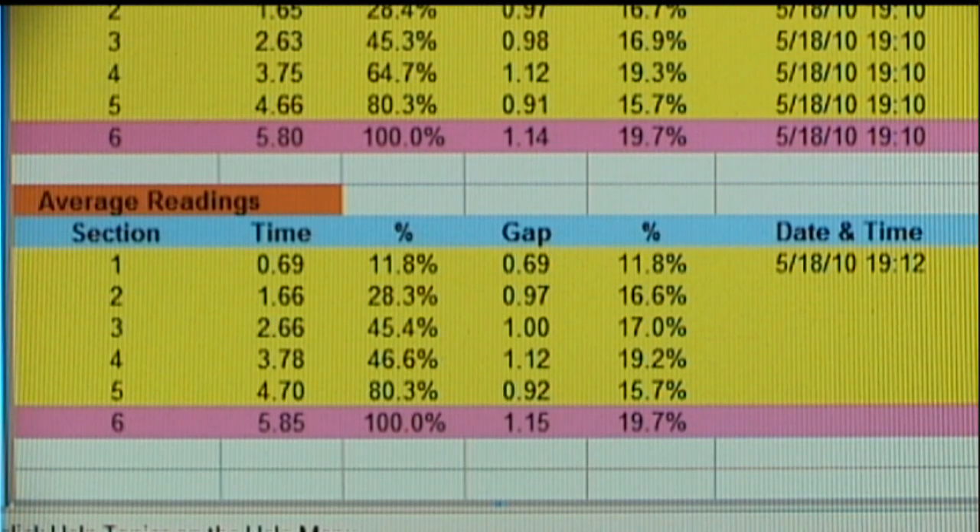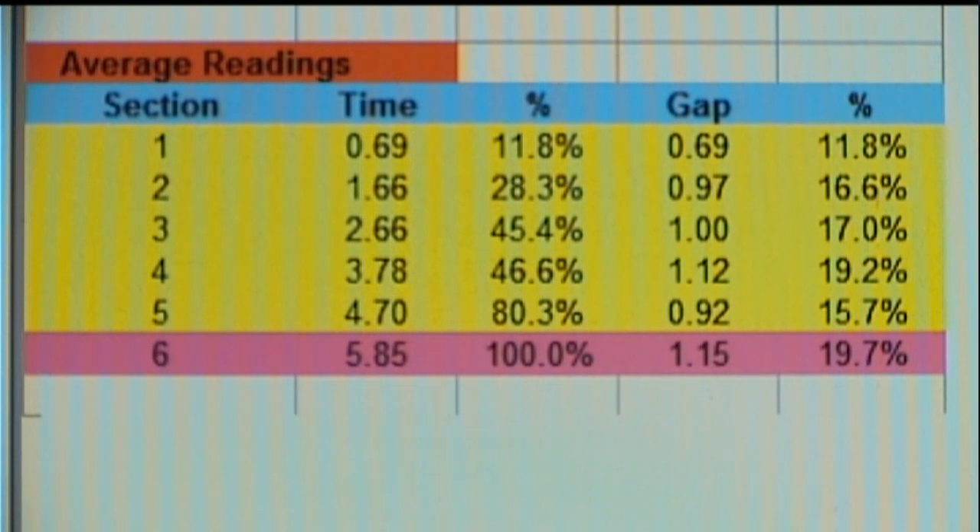The overall times throughout the five series of tests were very, very close when you consider that we're talking about hundredths of a second here — and extremely close in the gap times. You may have to rewind a bit and take a look at each separate test, and you'll see that the gap times were very, very close in each test.